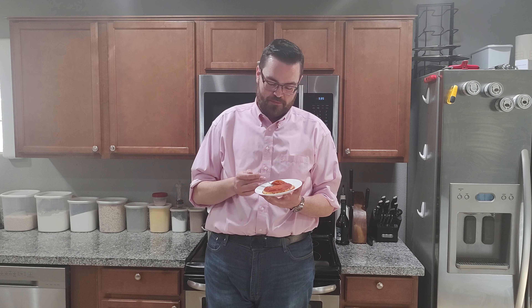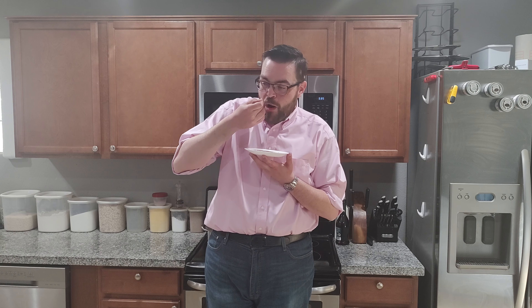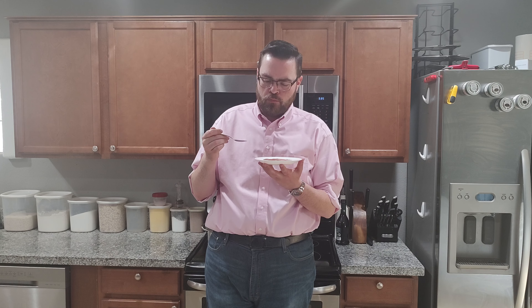And that is how you make my goat milk flan. I really hope you make this — just look at my face. Oh yeah, you've got to make this.